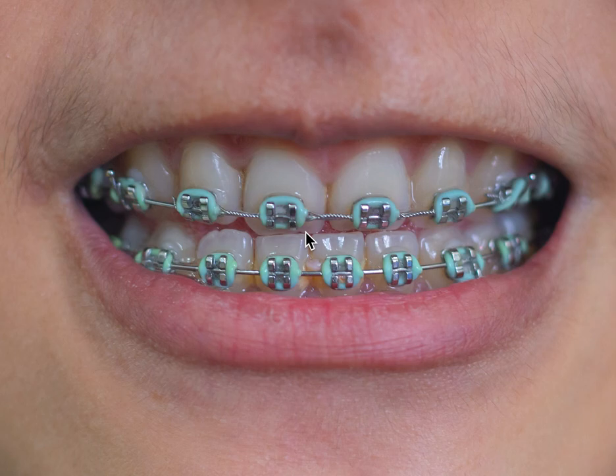Torque is one of the slowest movements in orthodontics. It takes a while and you have to work your way up the sequence of wires, so you have to have patience.